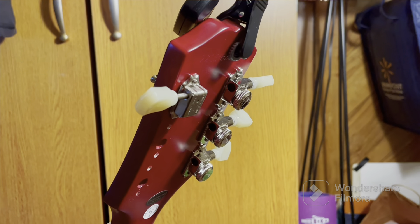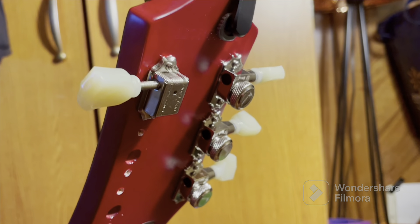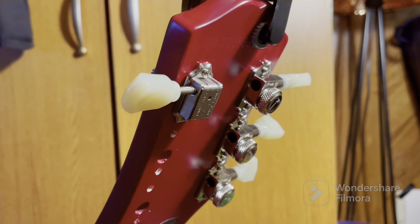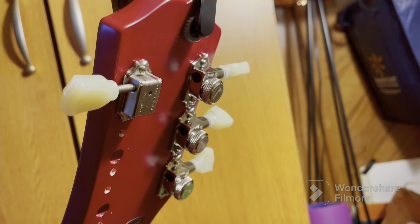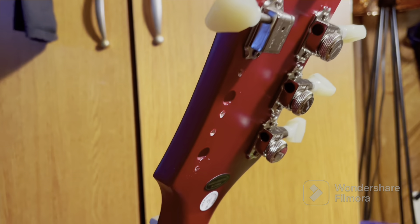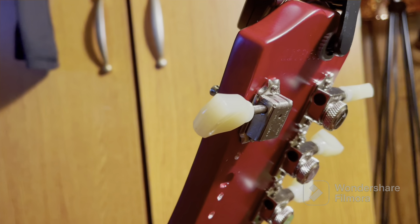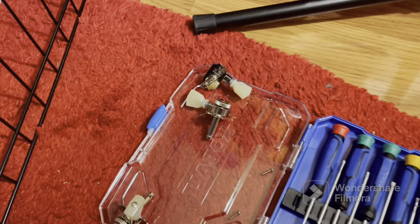Hey guys, good morning. It's like six o'clock in the morning and I'm working on my guitar already. As you can see, I have exchanged or replaced my tuning machines with Clusen vintage locking tuners on my Les Paul — the Epiphone 1959. They're working great, actually. I'm just taking off my last vintage tuning machine there and I have them already here.